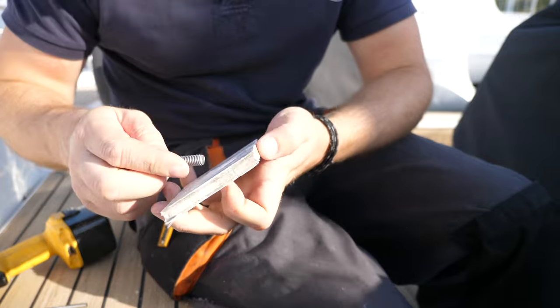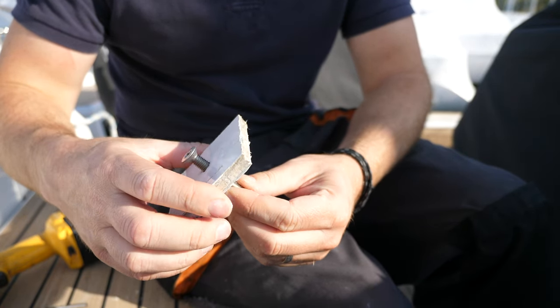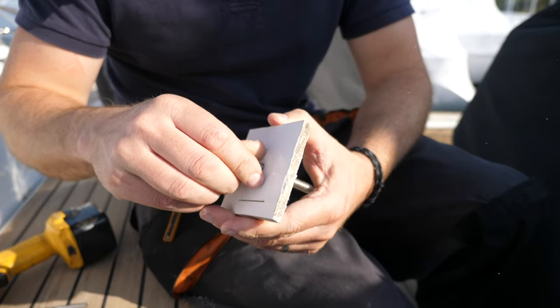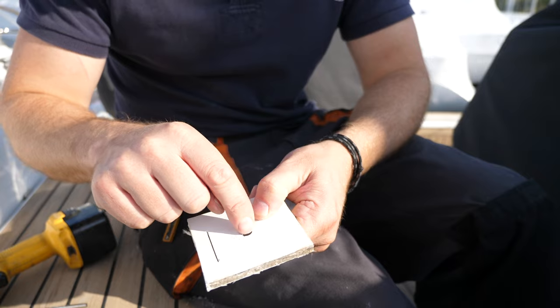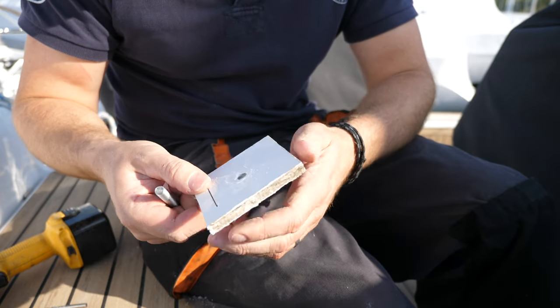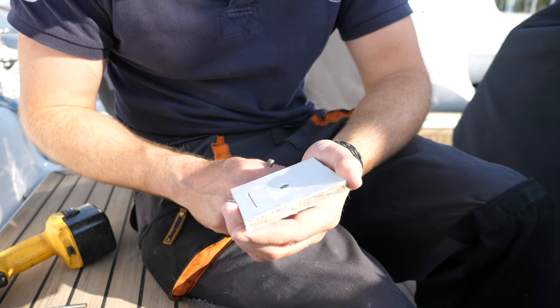Eight mil hole — yeah, it's going to be the perfect size. And then of course the chamfered bit around the outside helps protect against gel coat cracking, as you can see. And that will help the sealant as well a little bit around the bolt hole there.